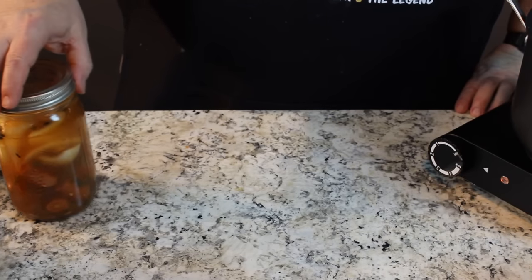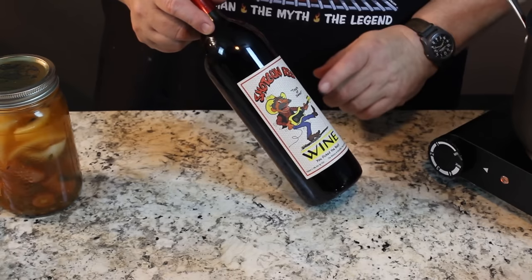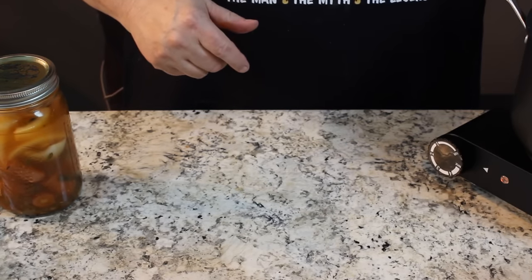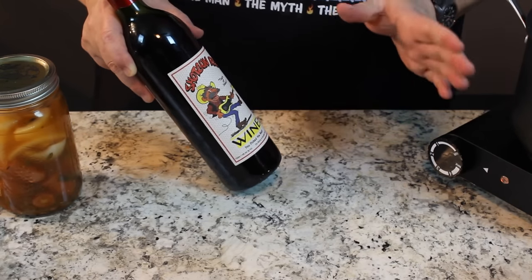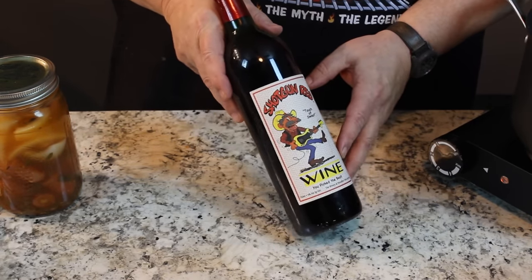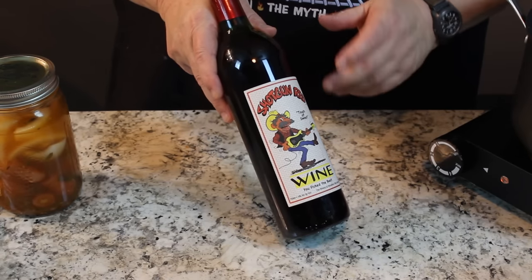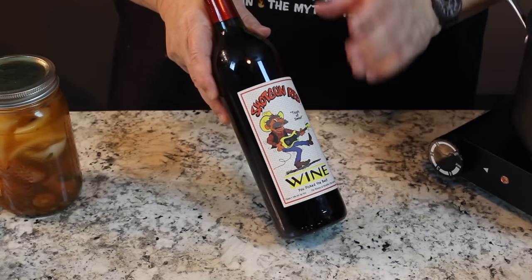There's one other secret ingredient in here. You'll notice that we've been cooking with a lot of it lately - Shotgun Red's Touch of Sweet Wine. I'm going to just put in about a couple tablespoons in that brine. I'm going to let it simmer for a while so it cooks the alcohol away, but the flavor is fantastic. It's available right now in Tennessee, but it will soon be available all across the country.